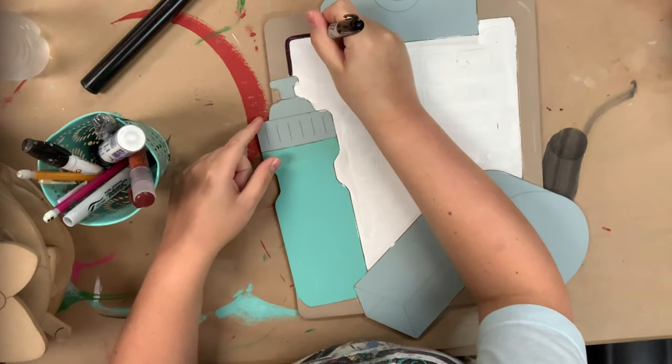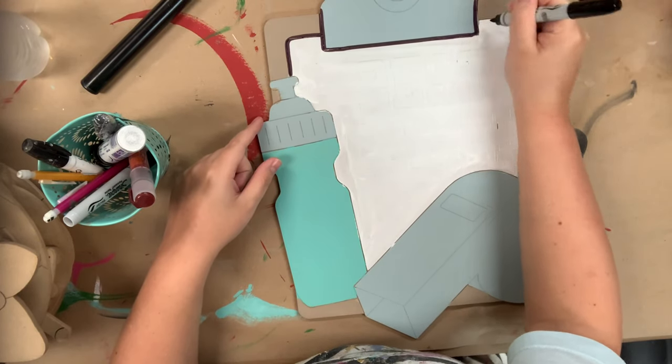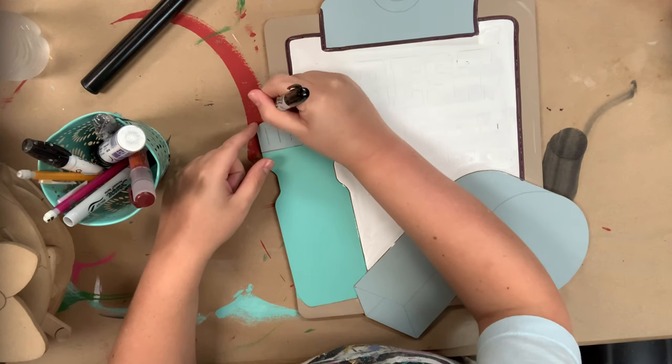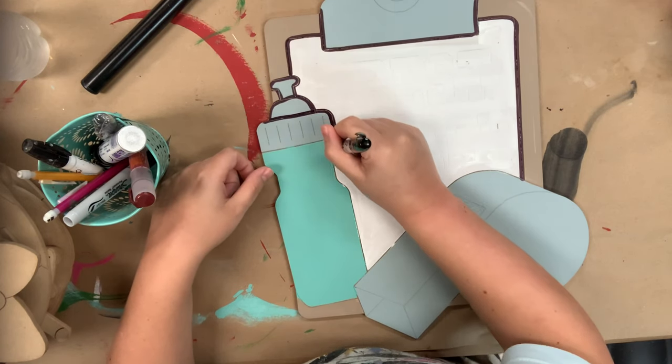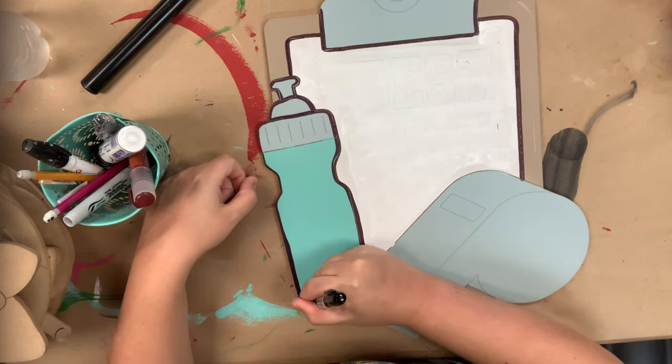Now that everything's been base coated and has had time to dry, I'm going to go in with my Sharpie brush stroke marker and begin to outline everything. This step is really easy because this marker makes it so simple, and I'm just going over the lines that are etched in the cutout for me, so I'm not having to overthink any of these lines.